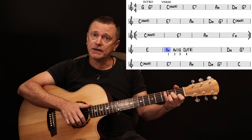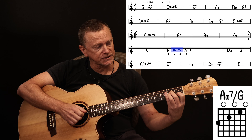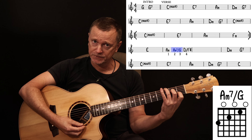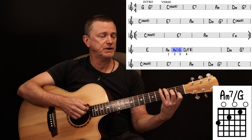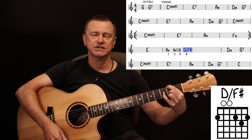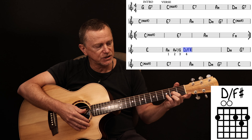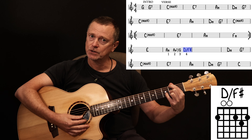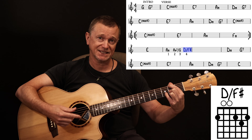Then it goes to A minor, then change to an A minor 7 slash G on the second beat of that bar. That's just lifting your finger off the G string and moving it across to the E string 3rd fret. Stay there for two beats. And on the fourth beat of that bar, you do a D slash F sharp. If you play your D chord with those three fingers, that leaves this finger free to reach over and play your second fret E string, which is your F sharp. So that's a D slash F sharp.